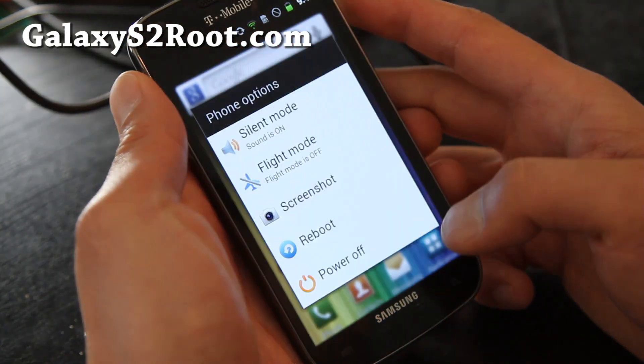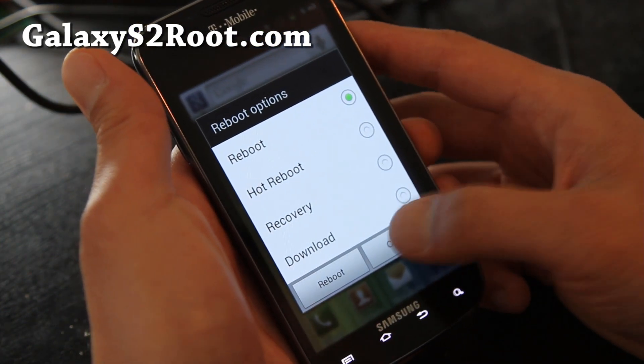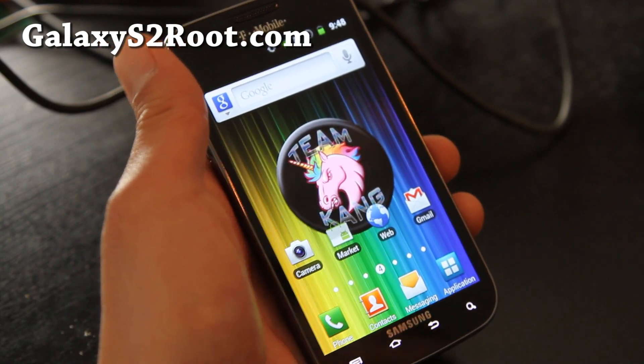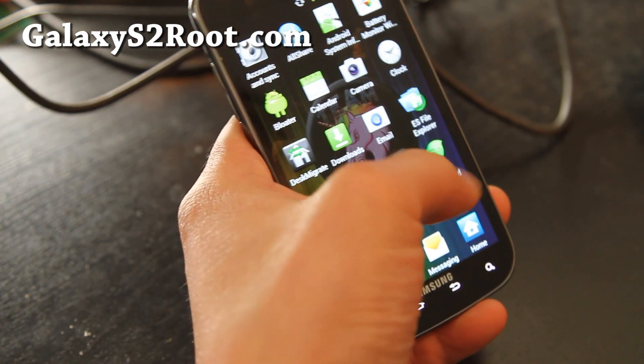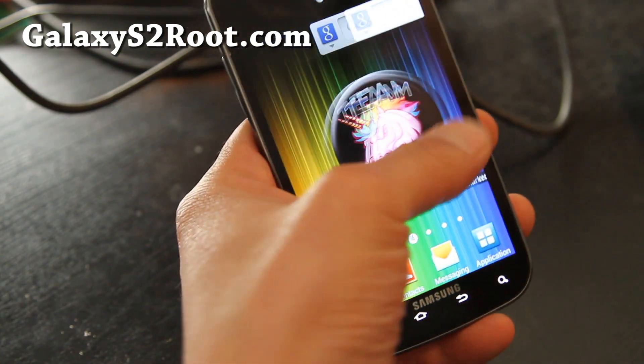From the power menu you can reboot into recovery, do a hot reboot, or go into download mode — that's kind of cool. A lot of the bloatware is removed, so it's a pretty good ROM overall.